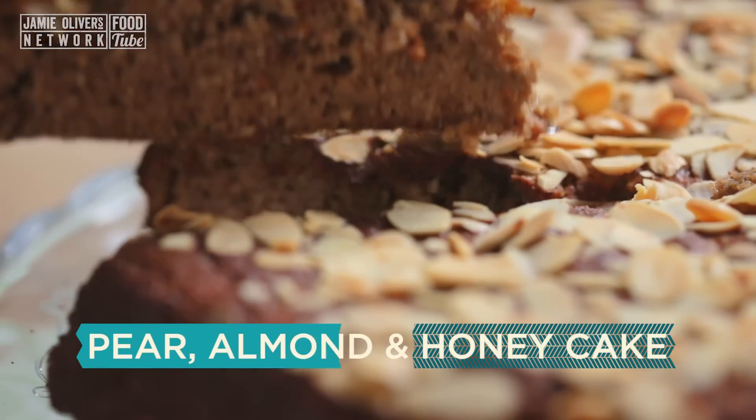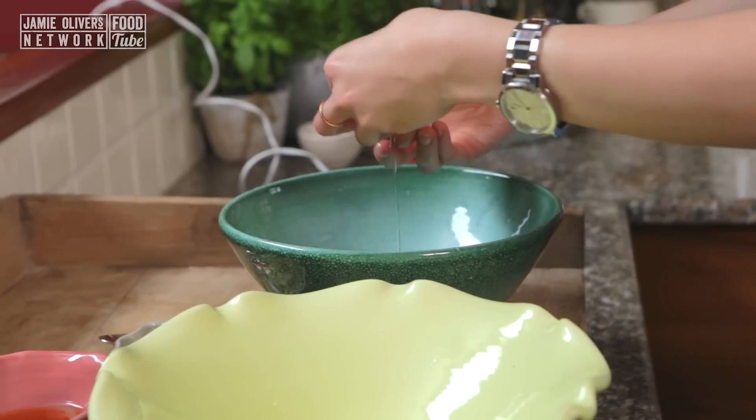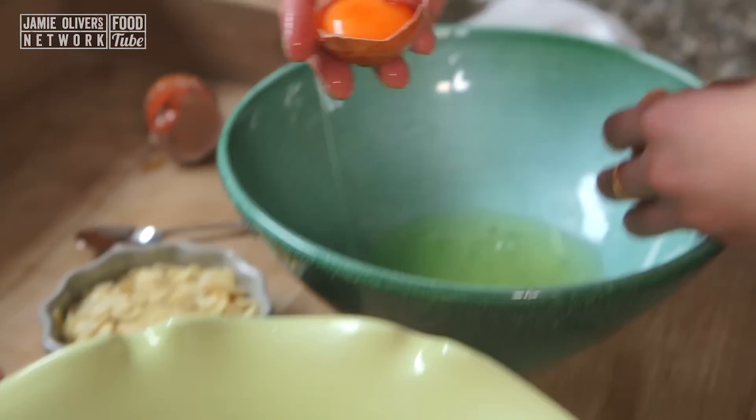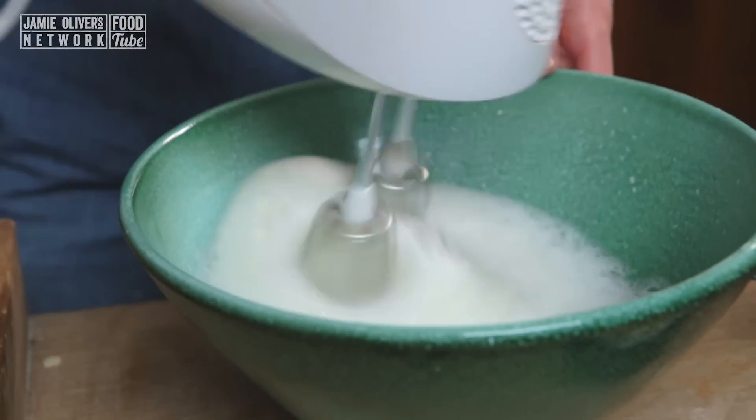You need to get 3 eggs and 3 pears. First things first, I'm going to split my eggs from my yolks. I'm going to beat these egg whites until they form nice stiff peaks.